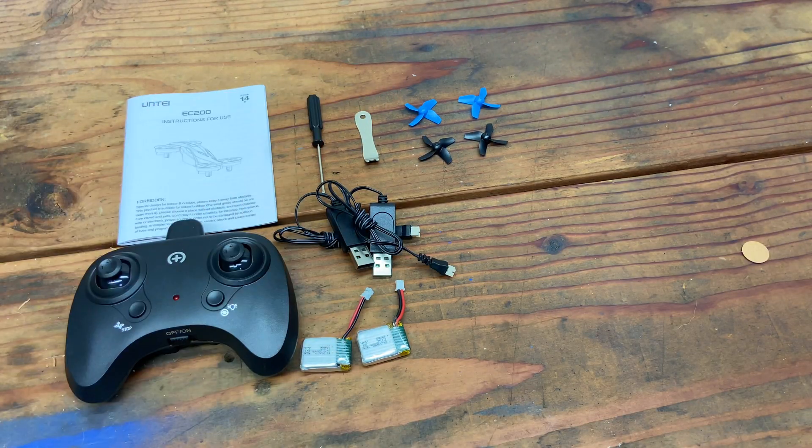The only thing left is headless mode. To enter headless mode you give it one tap on the left stick. Even when I turn around, if I push right it still goes right — that's the point of headless mode: there's no 'head' to the drone, so left is always left, right is always right, and same with forward and backward. That works pretty well.